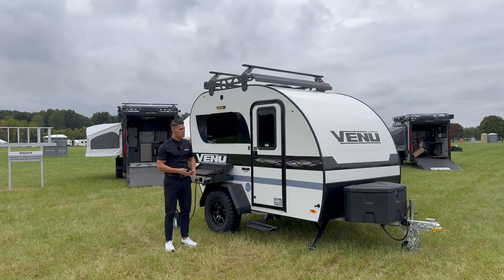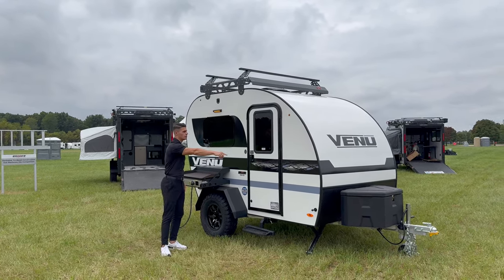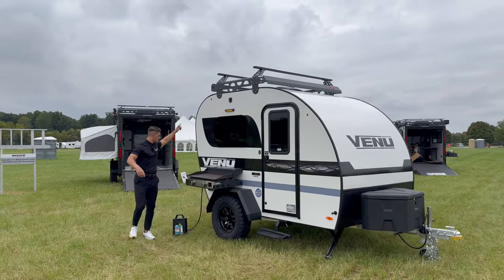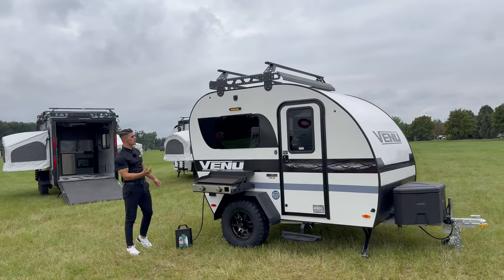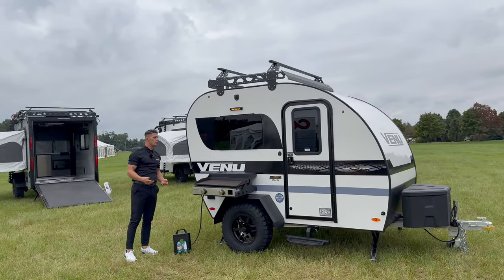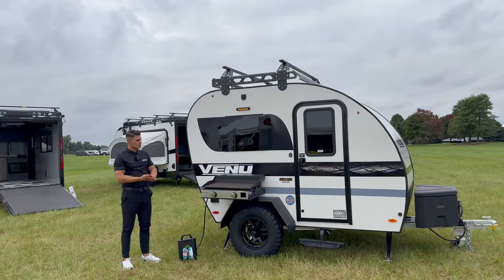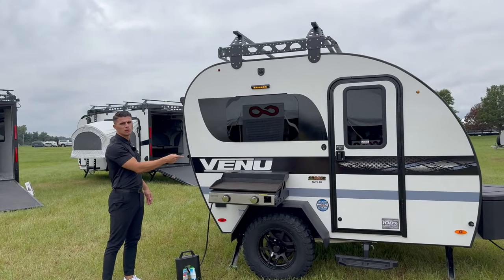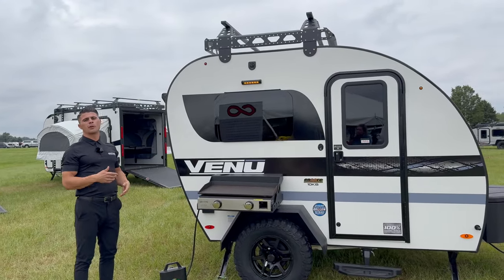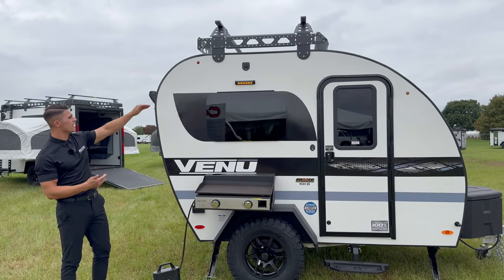You have a one-piece fiberglass roof from the front rock shield all the way back to the very end of this coach. As you come down the side of the coach, you'll notice our brand new, very modern, very updated use of graphics. We have two colors — the one you're seeing right here is Vintage Blue, and we also have this available in our ever-popular Forest Green.